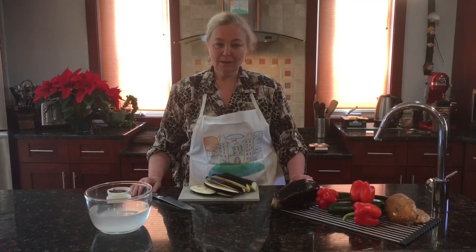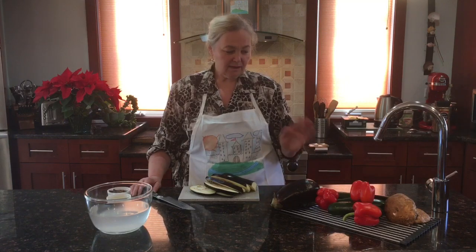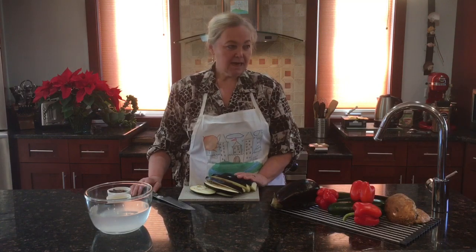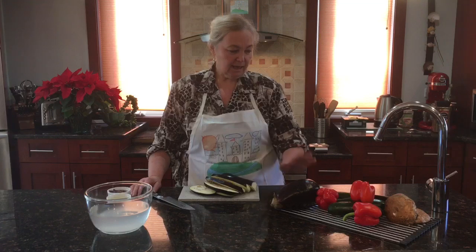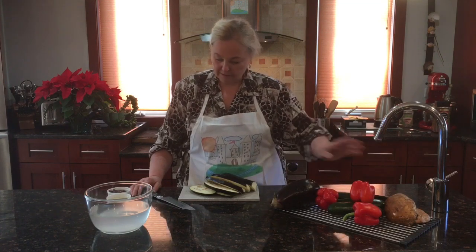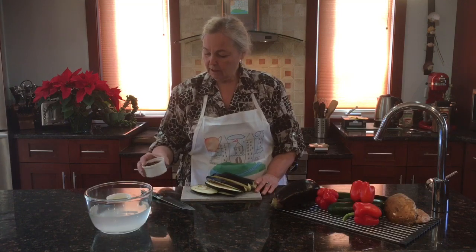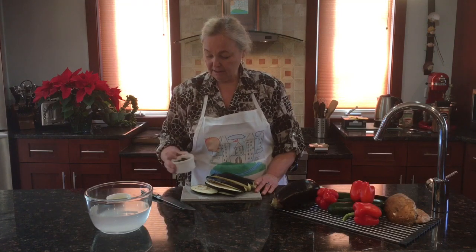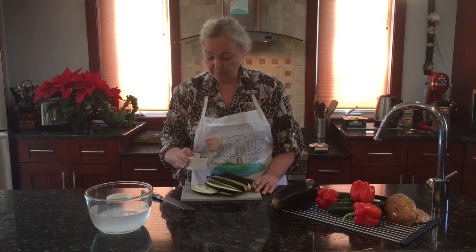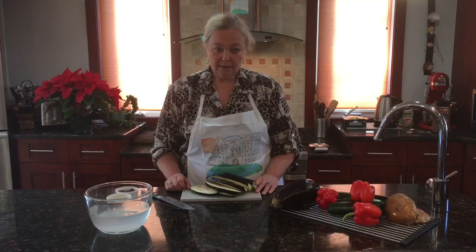Welcome back to Cooking with Bo. Today we're going to make roasted vegetable sandwiches, and for that we need eggplant, zucchini, red pepper, portabella mushroom, garlic, hot cayenne pepper — a very spicy red pepper — and olive oil.